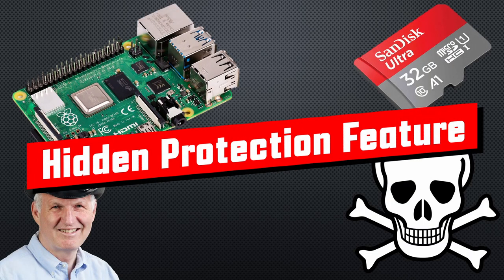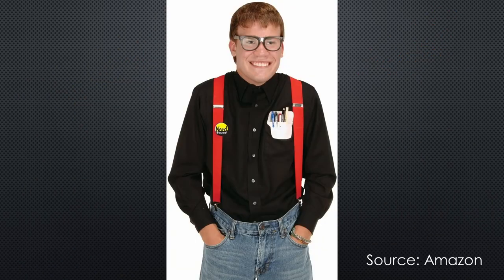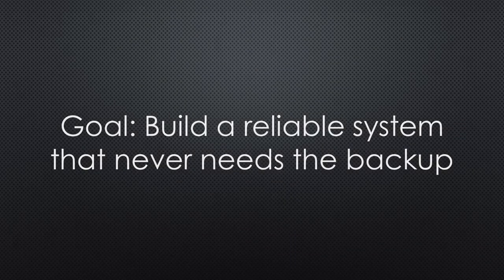Grüezi YouTubers, here is the guy with a Swiss accent, with a new episode and fresh ideas around sensors and microcontrollers. If you subscribe, you will always sit in the first row. Most IT experts will tell you to create regular backups of your computer storage devices. That is necessary, but not sufficient for an engineer like me. I want to build a reliable system that never needs to restore the backup.